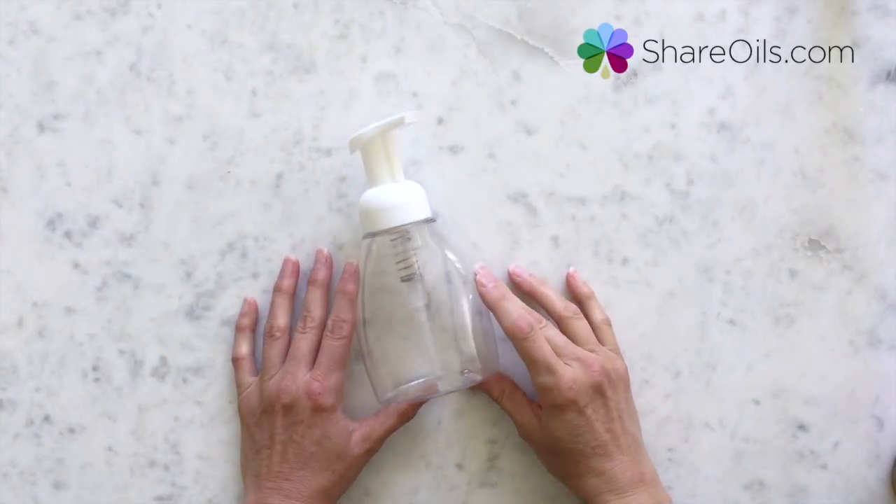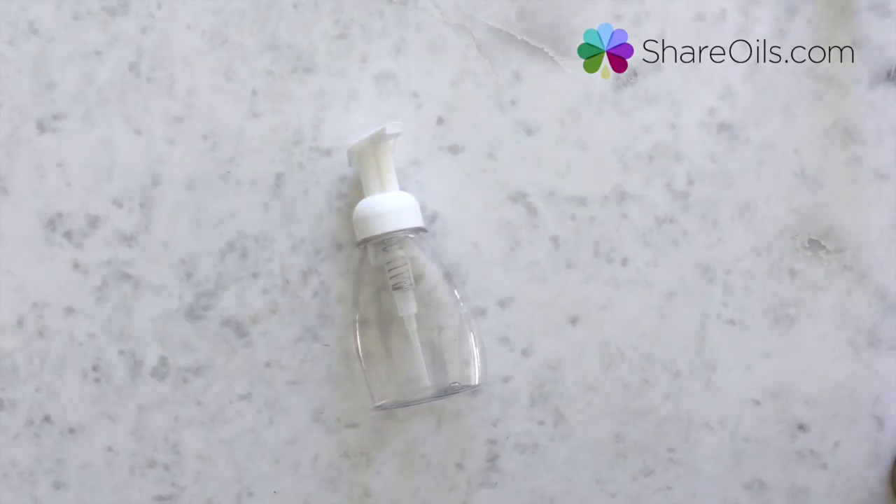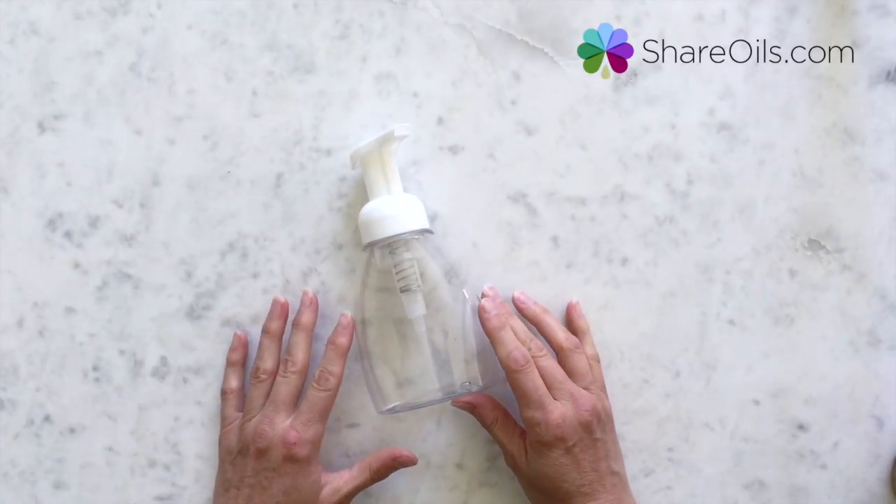Hello there! I am going to be telling you about these foaming soap bottles for your hand soap. This might seem a little funny to do a whole video about, but I am really excited about these. I love them.